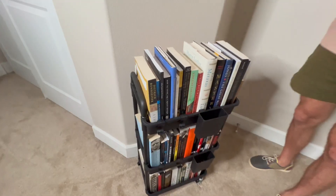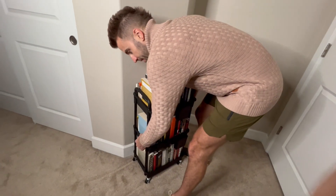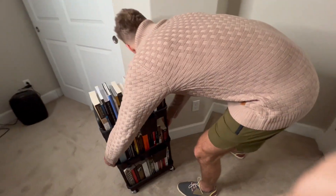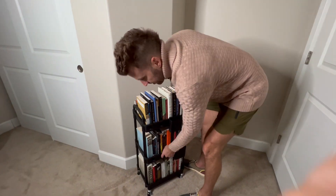It's very easy to put together — if I can put it together, anyone can. It took me maybe 10 minutes, honestly probably more like five. It rolls on the wheels, and I just think it's amazing.